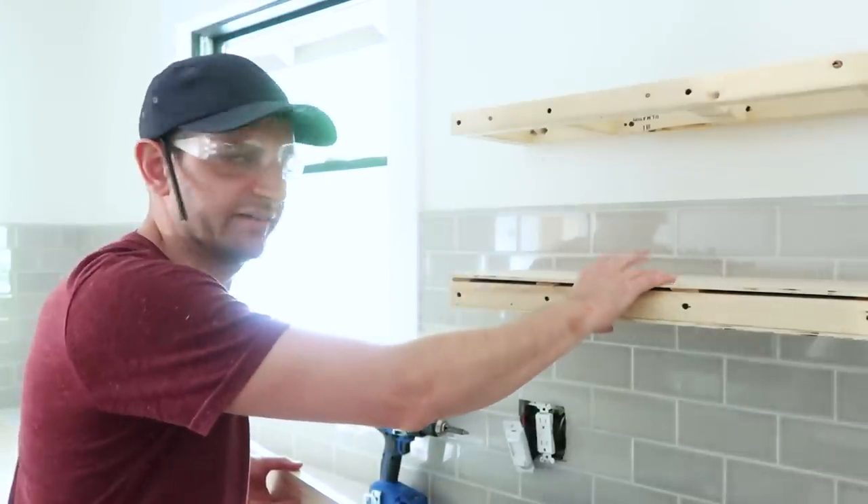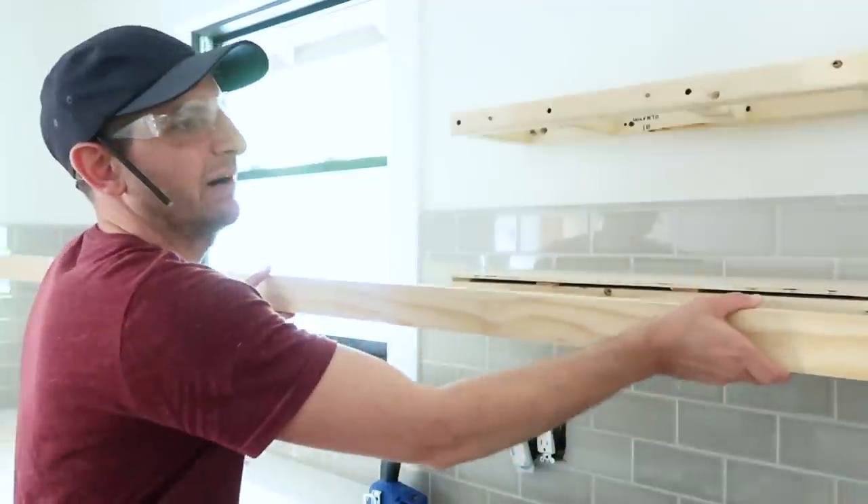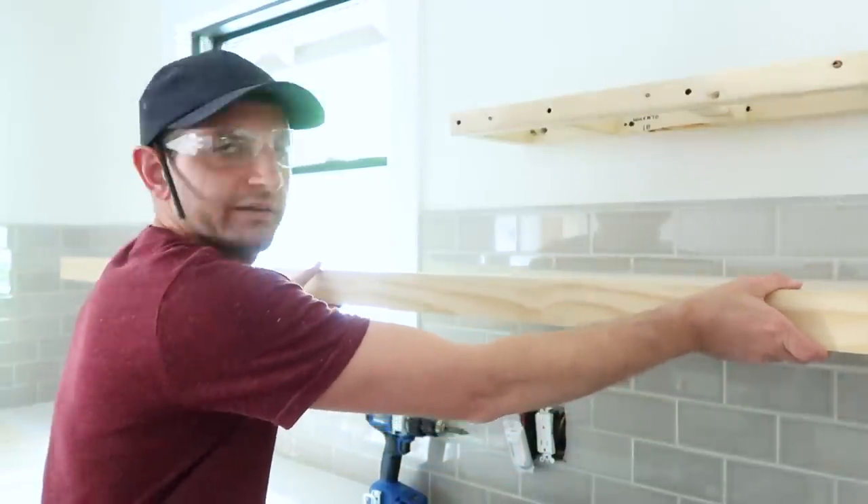Everything is nice and level after we've shimmed up and skinned. We have a piece of select pine that's going to get cut to finish off the front.